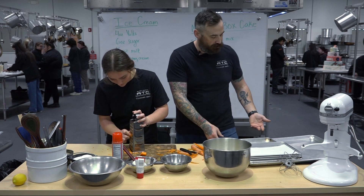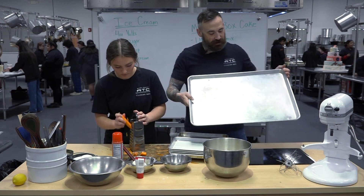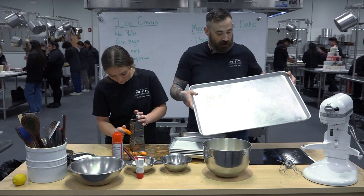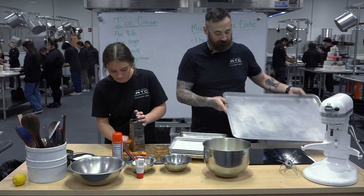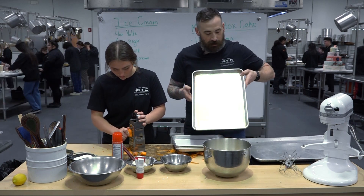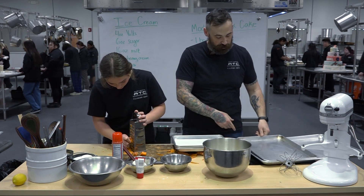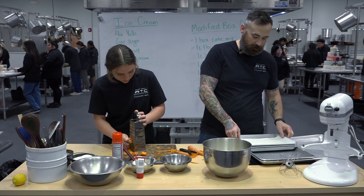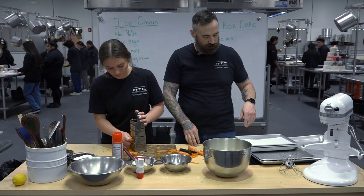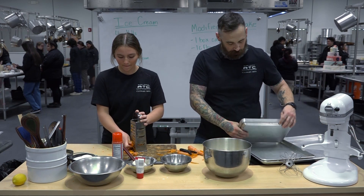Today we're going to be baking on sheet pans, so let me talk about some vocabulary. This really big pan is called a full sheet pan — this will not fit in most home ovens, it's just for restaurants and professionals. Then this next one, half as big, we call it a half sheet or half sheet pan — that's your standard one you buy at home, sometimes called a cookie sheet. And then this one is half as big again — these are quarter sheets. We're going to be baking on these quarter sheets today. This recipe will make two that are kind of fat, or three that are a little thinner — we only need two.